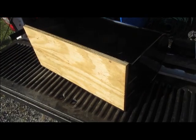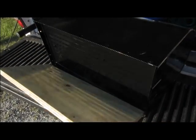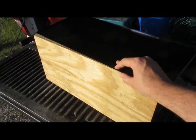When it comes time to mount the mailbox, you will need to cut a board that will fit recessed in the bottom of the mailbox.